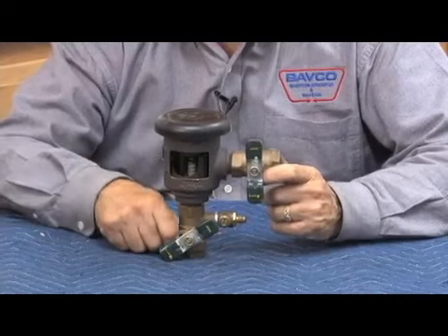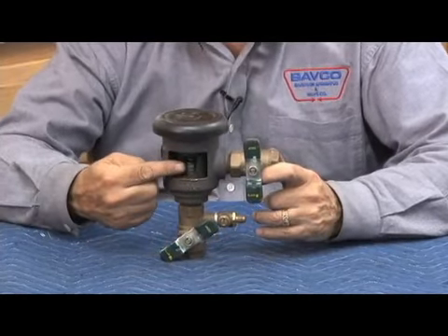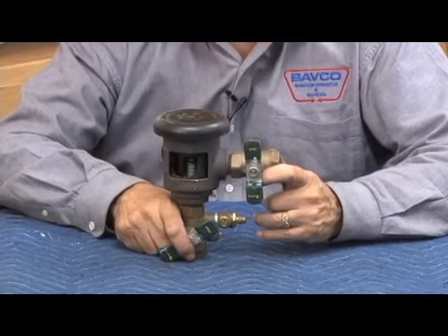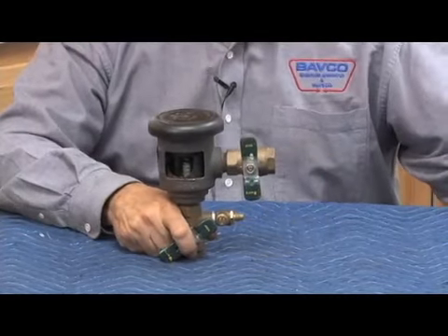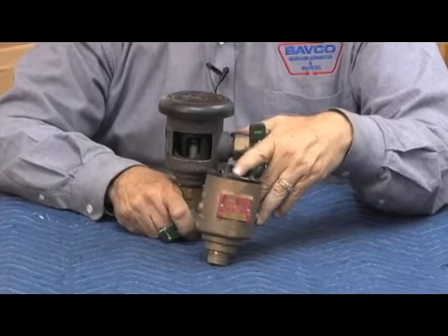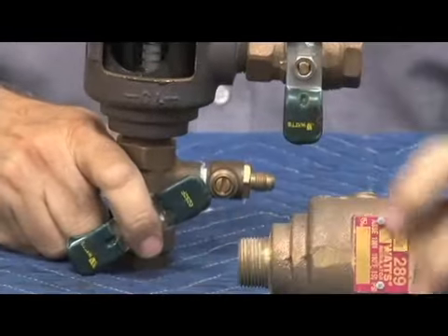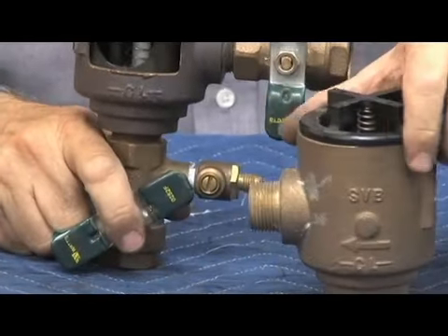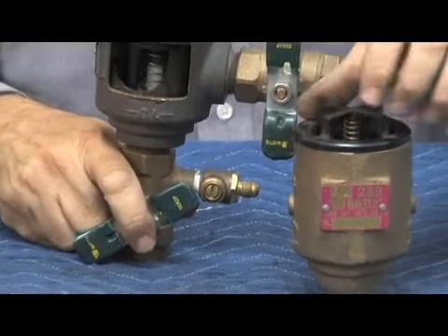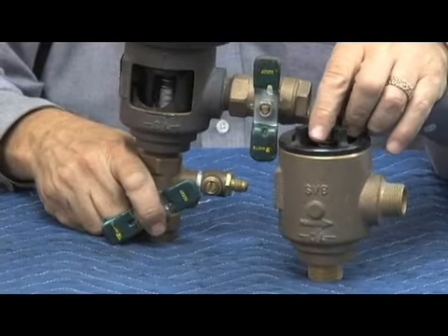This has an inlet, outlet shut-off, and for testing purposes there's a test cock here. The bleed screw would normally be sitting right where the cutaway is. It also produces what's called a model 289 — you can see the tag number there. This is the exact same construction without the shutoff valves, and it's sold for OEM markets and used on specific equipment.